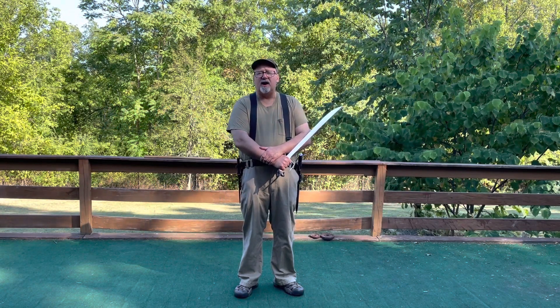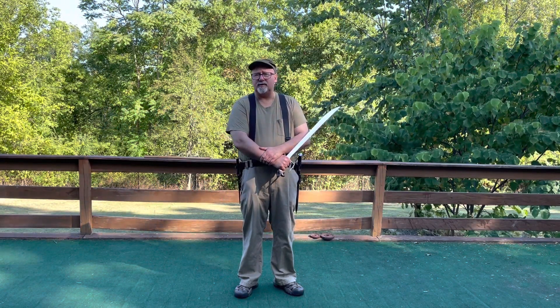Hey guys, Tom Mugrath here. I wanted to show you one of the warm-up drills we did at this year's summer camp.